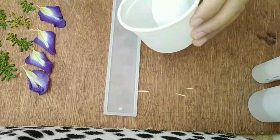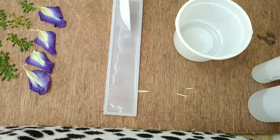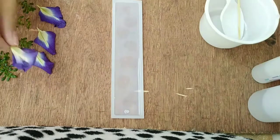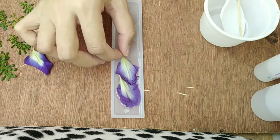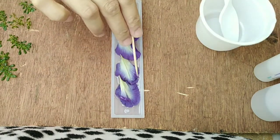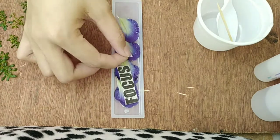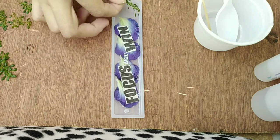Lalagay lang natin sya sa mold. Check muna natin kung kasya yung ating decoration. Una nating ilalagay yung resin natin, kasi pag ginawa na natin yung decoration, minsan walang nakupuntang resin sa ilalim — makikita mo yung decoration sa loob na wala syang resin na cover. Nakabaliktad ko sya nilagay kasi dahil nga glass-like ito, makikita mo sya harap at likod.